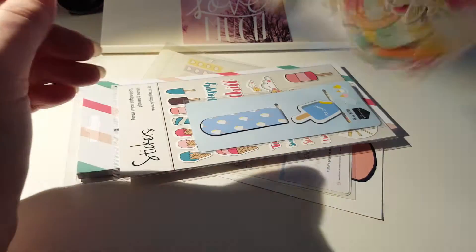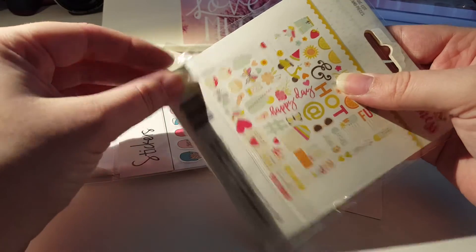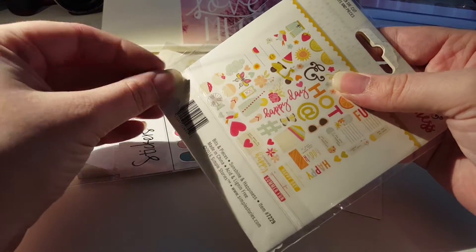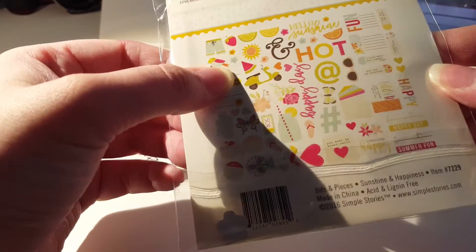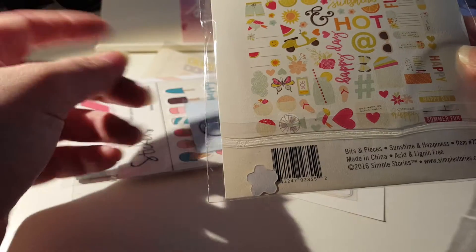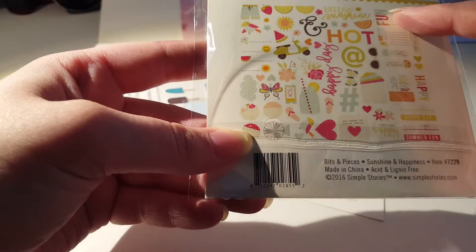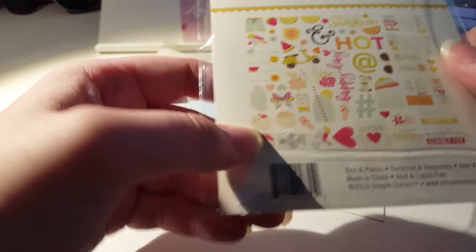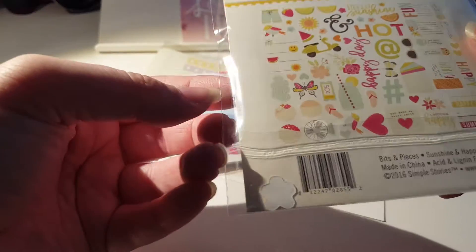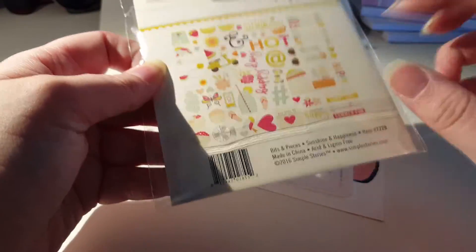We've got some ephemera - this card shows everything we get in here, which makes life easier. So we've got a sunshine, some watermelon, a little moped - that's cute. Some words that say happy, fun, hello sunshine, happy day. Some butterfly, some flip flops, a little milk jar with a drinking straw like a lemonade. They're cute. Some shorts - oh they're really cute, they'll be really nice for journaling the summer.